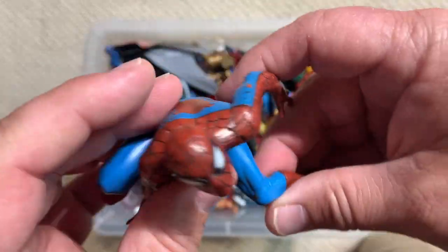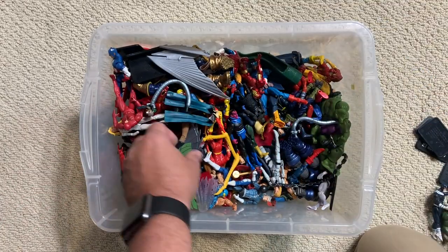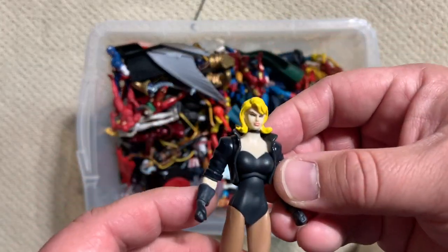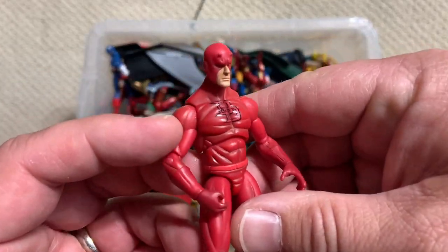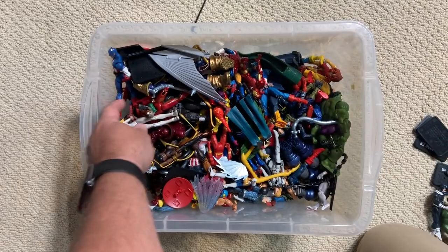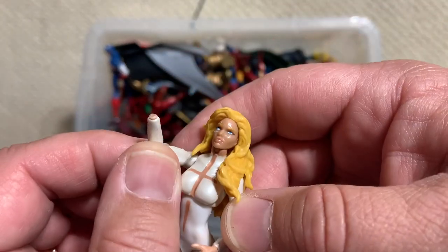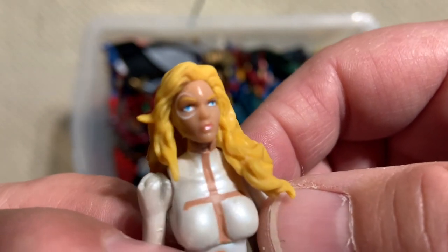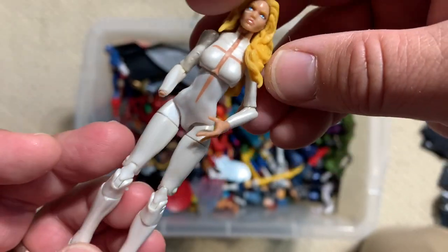This came from like a PVC stationary kit thing. Black Canary from the DC line. Daredevil — pretty good DD. Here is Dagger. Dog got the hand on Dagger. Did a good job with the look above her eye and her dagger symbol is pretty nice. Hopefully we'll find Cloak somewhere in here.